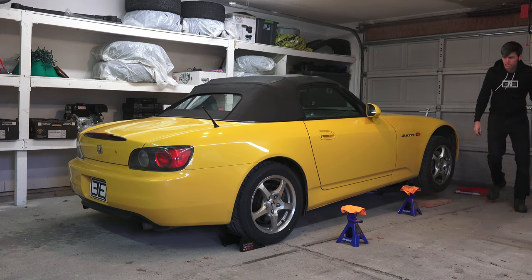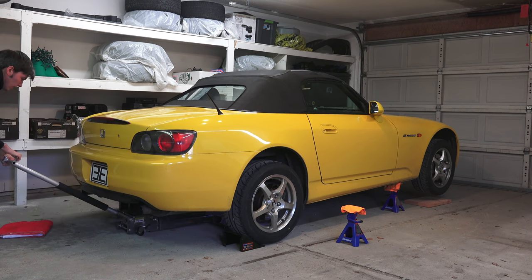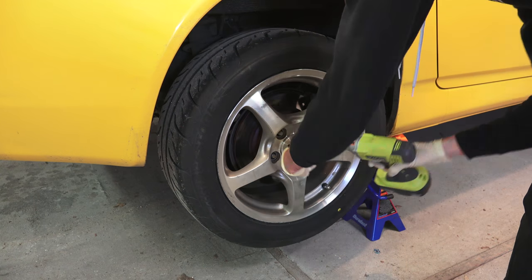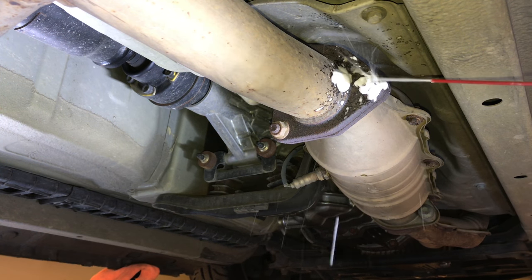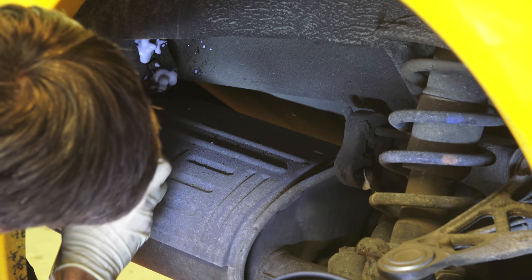The first step is to raise the car up onto jack stands. You're going to be spending a lot of time under the car, so give yourself plenty of room and raise both sides. Also remove the rear wheels. Next we're going to remove the exhaust from the catalytic converter back. The service manual doesn't recommend this, but it's going to give you a lot more space to work with the differential.